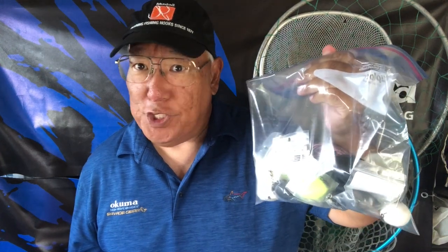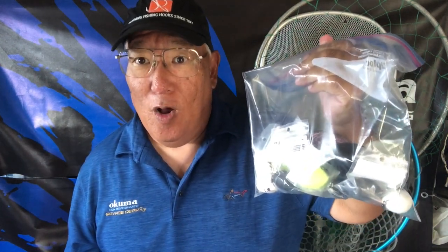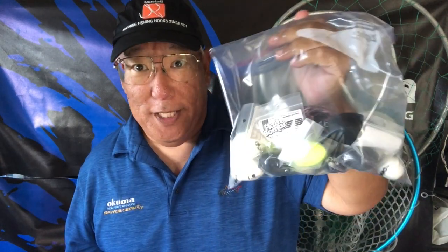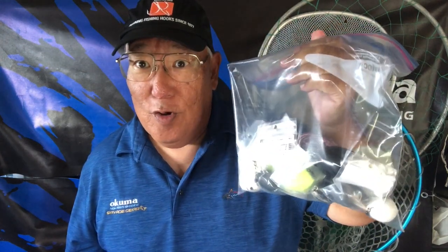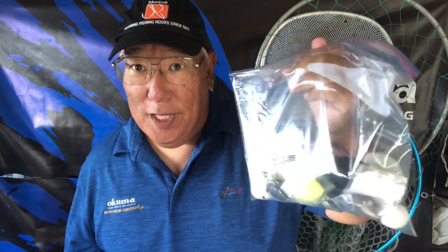Hammer bombs — why do I use them? Why do I love hammer bombs? Let me give you a situation. Let's say you're on a shallow reef, two feet of water. You whip out lead eggs — you're going to get hung up all day long. You use these, and you're not going to get hung up because there are different types that either float or just barely sink when they hit the water.